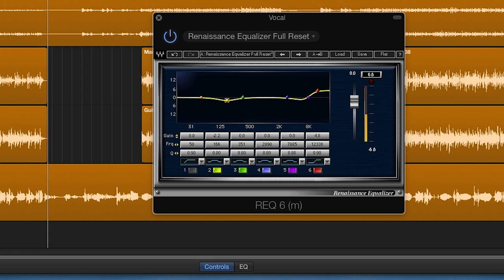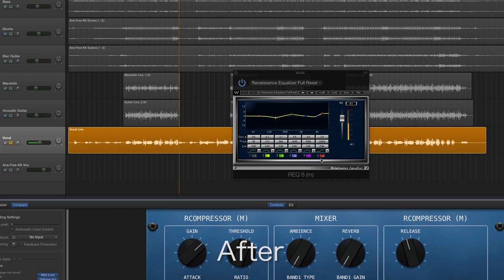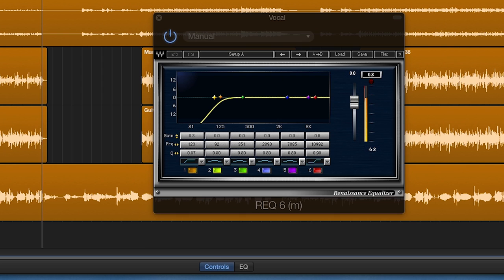You can also boost or cut any problem frequencies in the low mid to high mid range. You can also go back and boost or cut on the first EQ, as this will have a different effect on the compressor if you boost or cut the frequency before it hits the compressor.